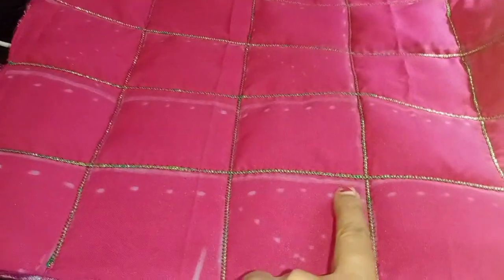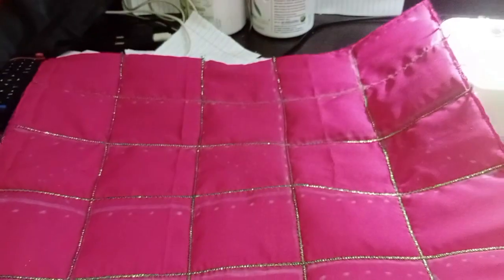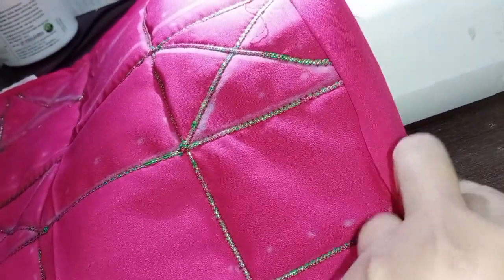Now we have the two right-hand lace marks. We need to hook it into the entire center. Here we go and hook it up, then we have the next one. This is the same. Now we have a small hole — we have to put it in the bottom.